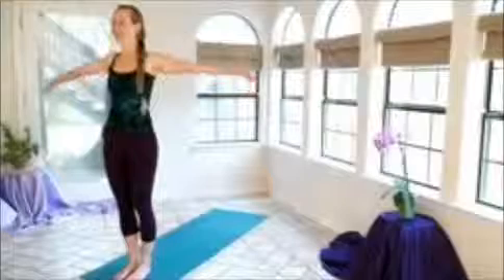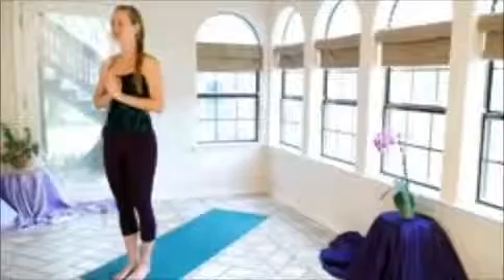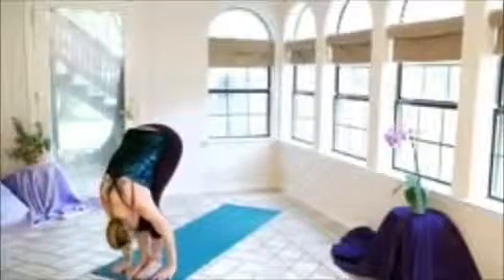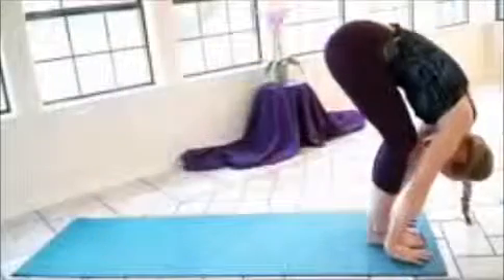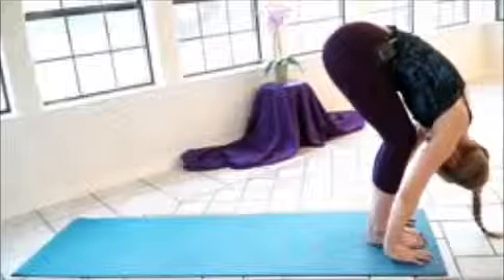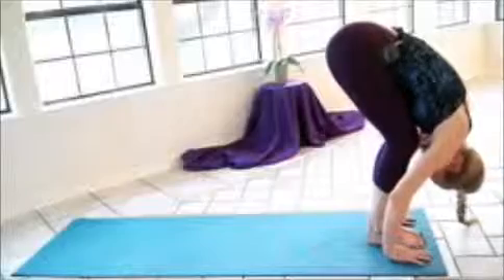Moving on to the next side, we're going to inhale out, reaching the hands out and about. And exhale, bringing them together in front of the heart, really centering and grounding into the floor. Inhale, reaching up, tucking the hips back. Exhale, folding forward — this time I'm reaching the hands out the whole time. Hands come to the ground, fingertips and toes are in a straight line. Just turning the head, releasing any tension, letting yourself really surrender to gravity.